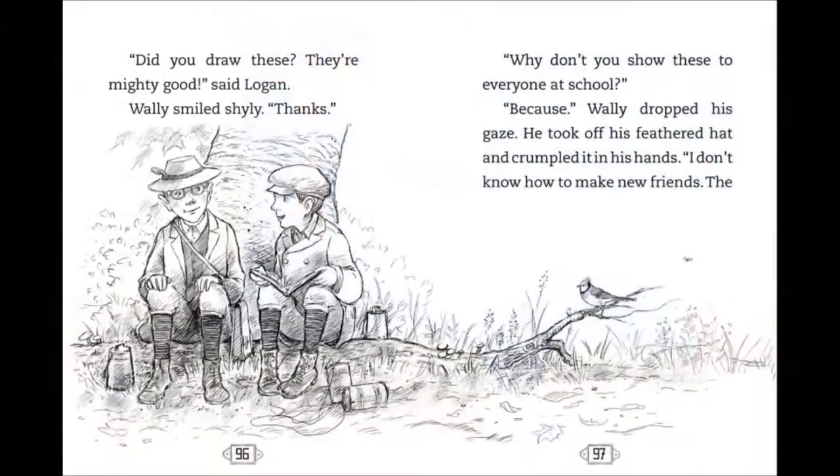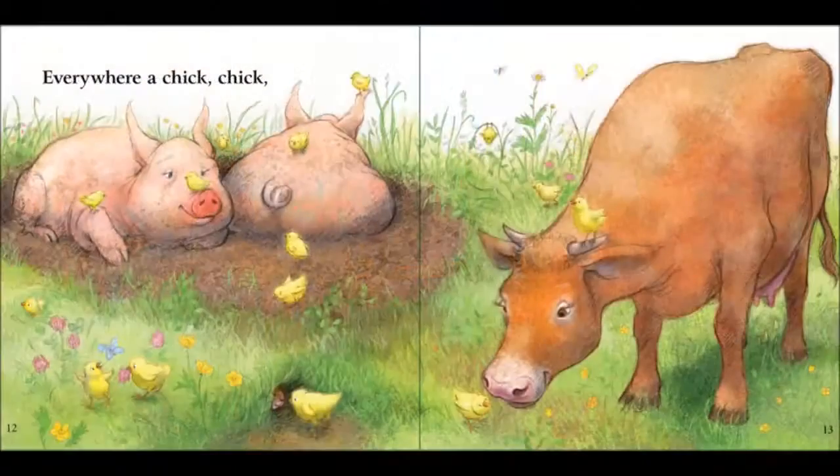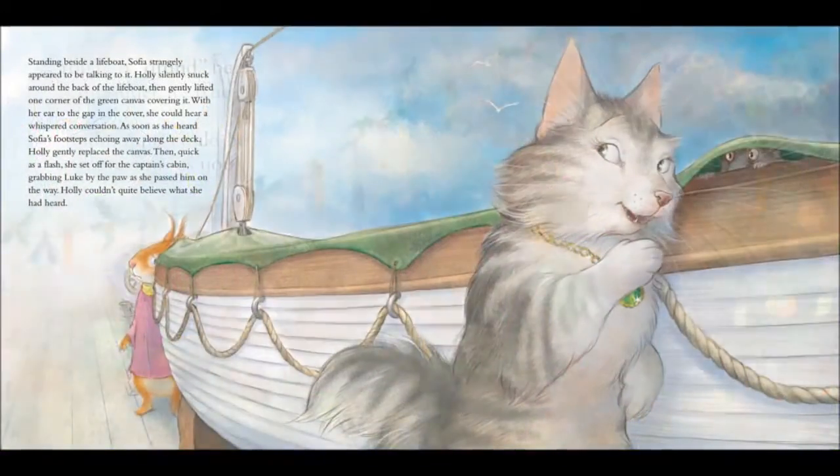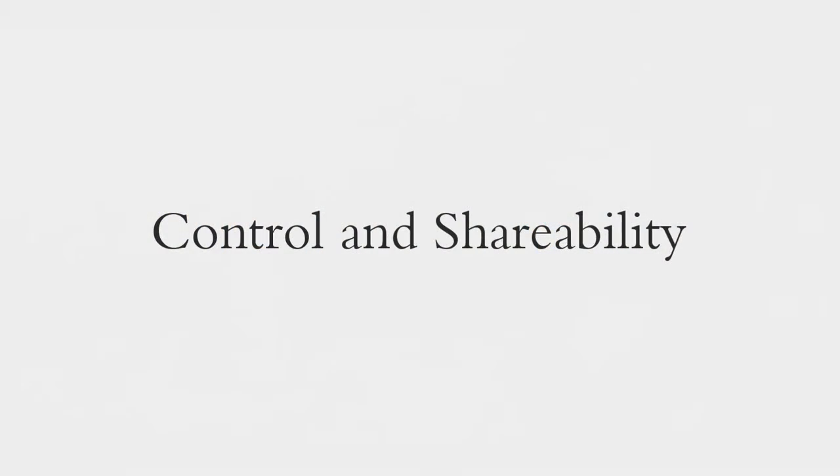I use a computer for all my illustration work. I've been working this way since 2014. The two main reasons are control and shareability.